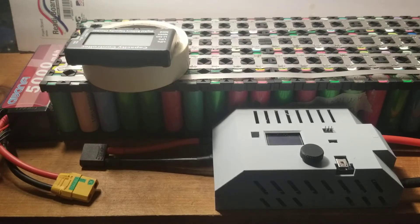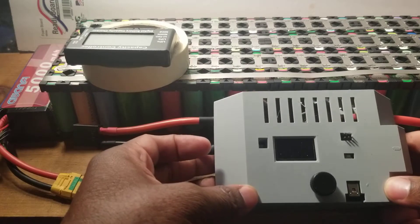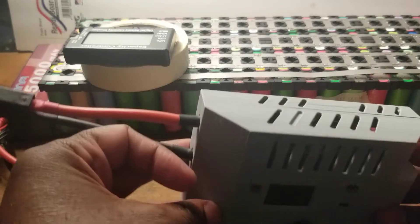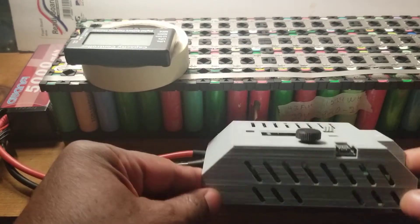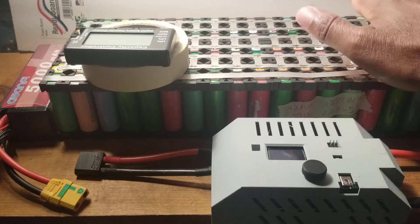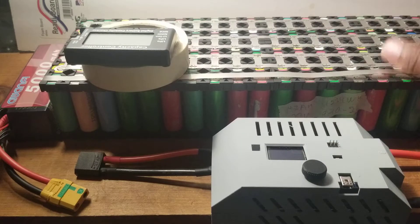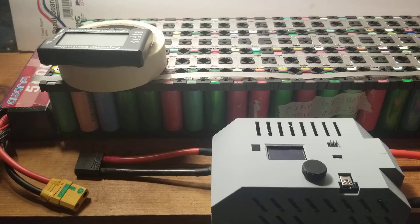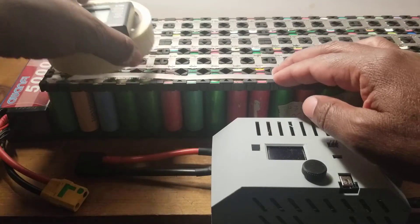Hi everyone, this is the completion of testing the Maletric adrenal spot welder. Everything looks good, I just need to tie up the screws in the back. This spot welder — I used to use a red one and a black one that I saw people make videos on, so I purchased those, but they really don't do the job well.